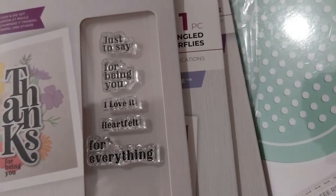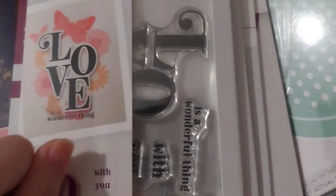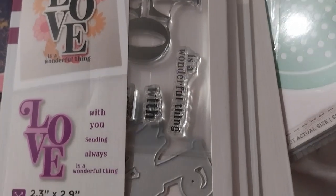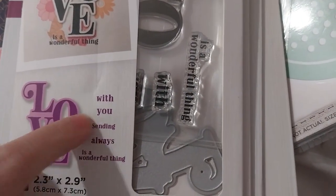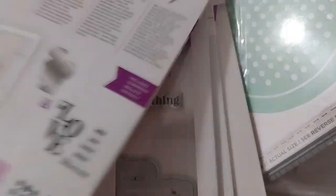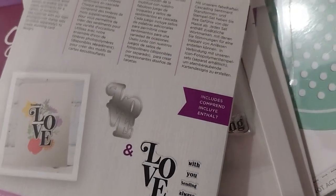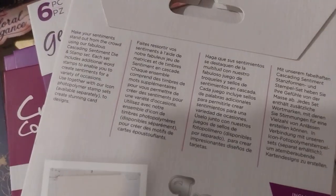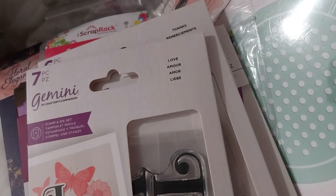That's the Thanks set at £7.99. The next one is the Love set — 'Love, With You, Sending, Always' — a wonderful thing. That's a seven-piece set.